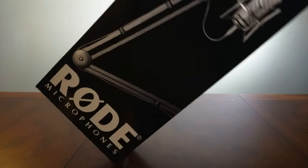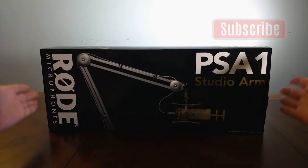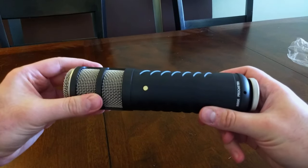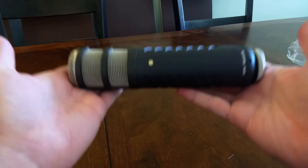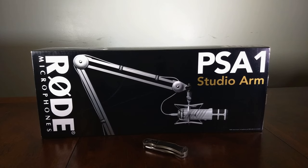And because there's no way for me to fit this entire thing in frame vertically, I'm gonna do this. So I'd been using a generic microphone boom arm for several months. It did fine with lighter microphones, but if you saw my Rode Procaster unboxing video, you'll know that that is one very heavy microphone. So I needed a better boom arm, and this one was tailor-made by Rode to handle mics like the Procaster.